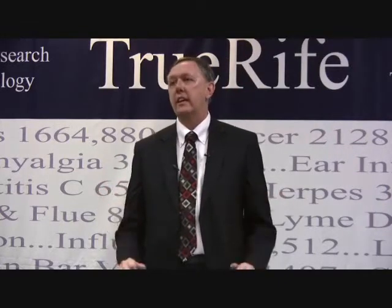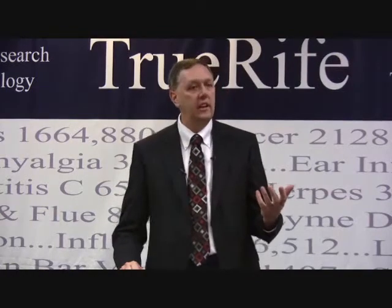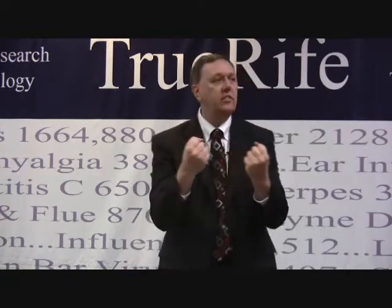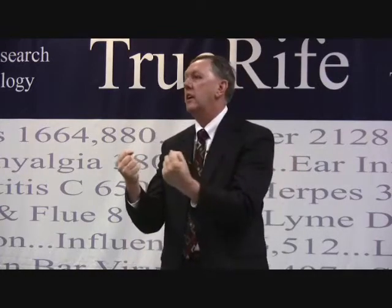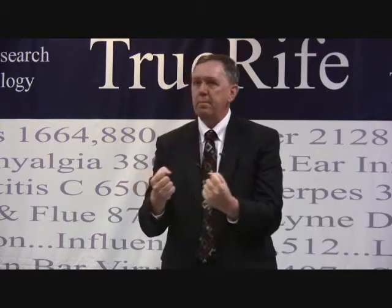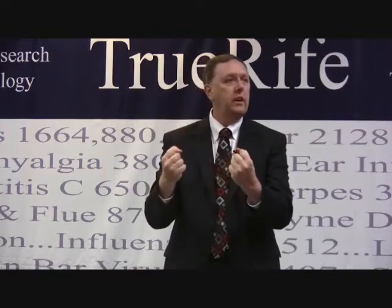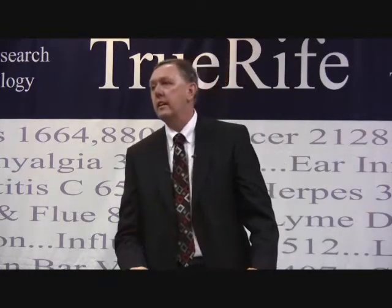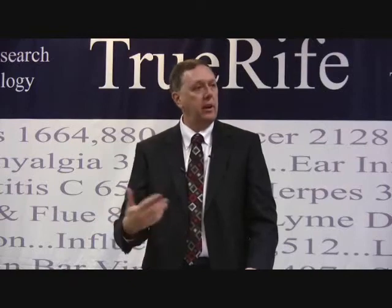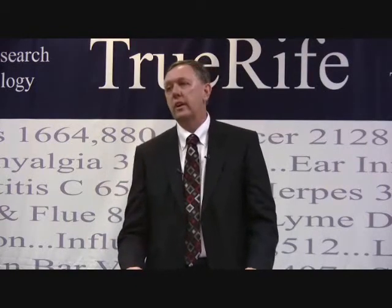When you start looking at frequency type devices in our modern day, there are two types. There's a type that John Crane was building in the 1950s called contact pad devices — they have hand cylinders you hold on to. Hulda Clark built a similar device she called a zapper, and it ran on a frequency range. It wasn't really tunable, but she demonstrated the ability to have an effect on parasites and certain viruses in that range. Most of them are 12-volt today.